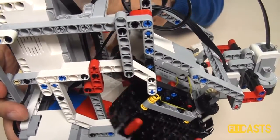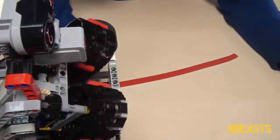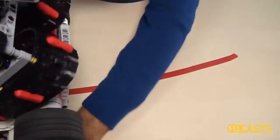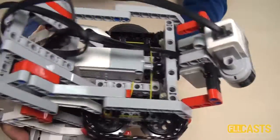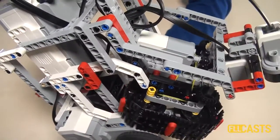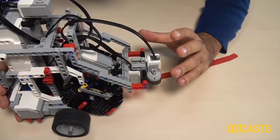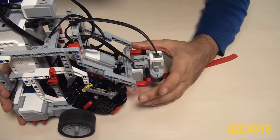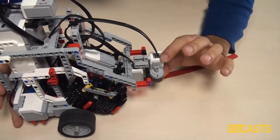We keep the treasures in a container inside of our robot. We now have five treasures inside. This is our design — it's pretty interesting. We have sensors at the front of the robot, which we use to detect the different colors and the treasures on the field.